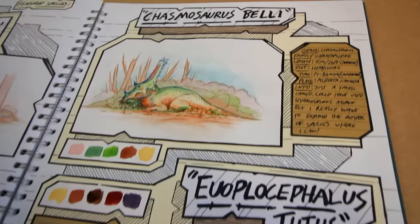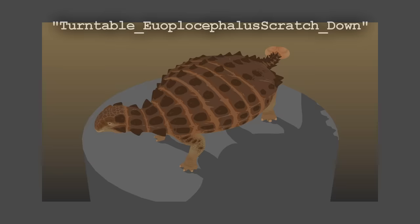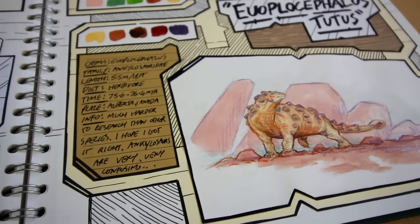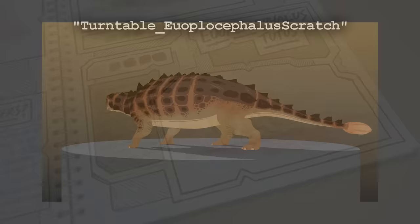Euoplocephalus is an Ankylosaur and was easily the most frustrating animal to research for this film, as the genus was split up and jumbled about a couple of years ago. This design is what I came up with based on the new separated specimens, and I think my depiction is accurate enough, but I could easily be wrong. In the film, my Euoplocephalus is seen digging a hole to rest in and protect itself, which is behaviour that's been speculated in Ankylosaurus for a very long time. Serendipitously, while working on this film there was a discovery of an Ankylosaur in Mongolia that seems to have confirmed this with the way its front feet were shaped.